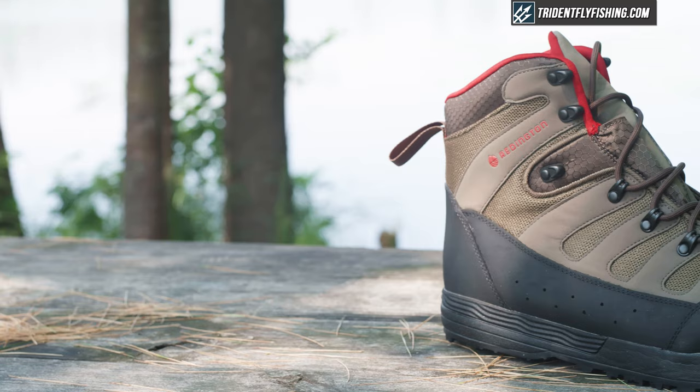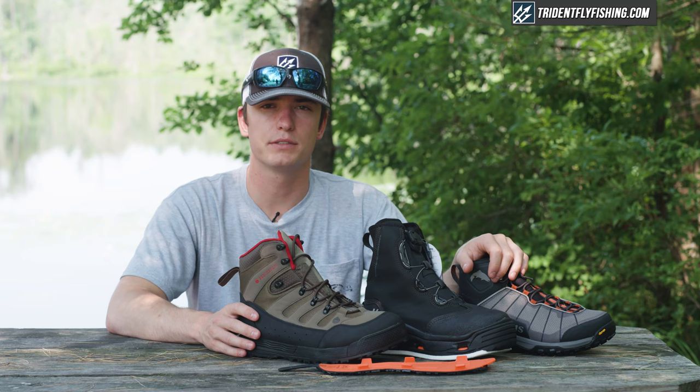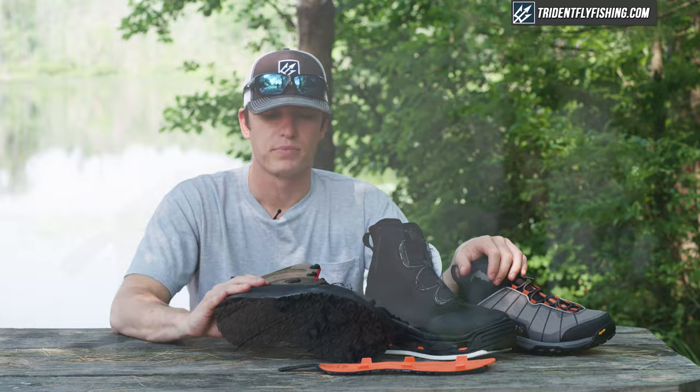Redington also makes a really nice wading boot. These Redington boots are great for beginner anglers. They don't have as many features as the other boots, but they're a really versatile, solid, well-made boot. And they're going to be a little bit cheaper. So if you prioritize price, you're probably going to want to go with the Redington boots.